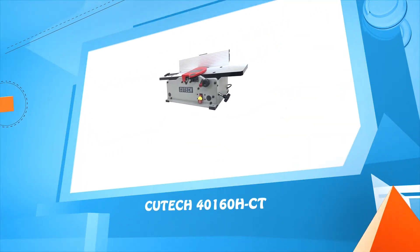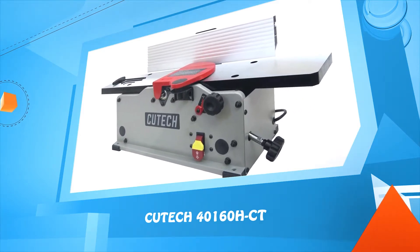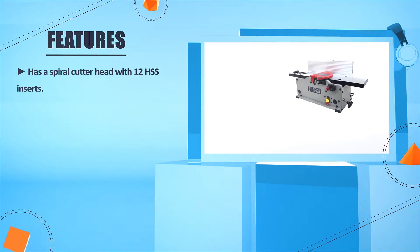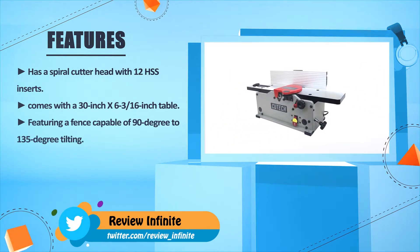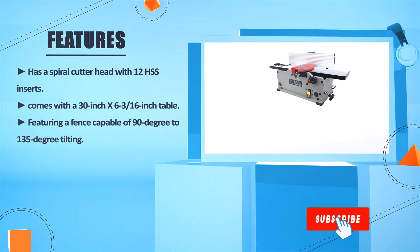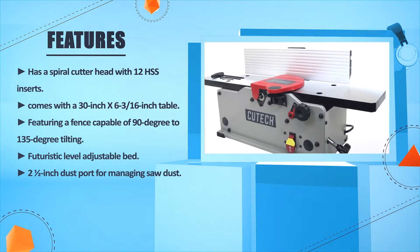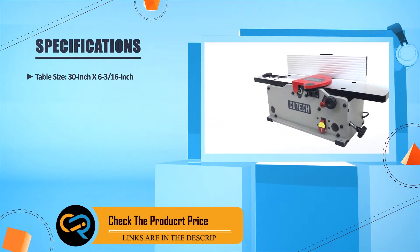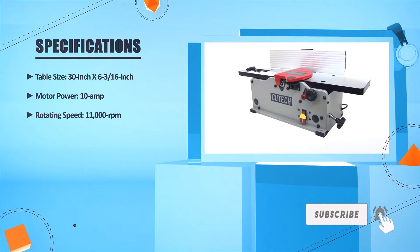Number one: QTECH 40160HCT. Has a spiral cutter head with 12 HSS inserts. Comes with a 30 by 6 and 3/16 inch table. Features a fence capable of 90 to 135 degree tilting, a level-adjustable bed, and a 2.5 inch dust port for managing sawdust. Table size: 30 by 6 and 3/16 inches. Motor: 10 amp. Rotating speed: 11,000 RPM.